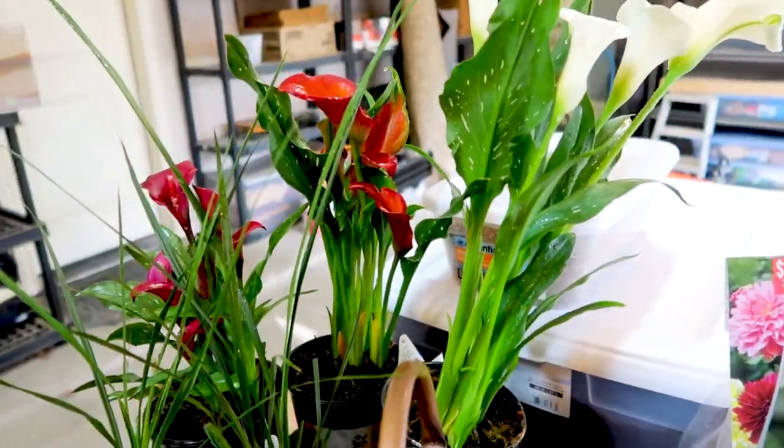Good morning guys! It is the next day. I did some research last night — we are going to go ahead and plant up the dahlia tubers. But first, before we get that going, I'm actually going to plant these calla lilies. They are just beautiful.